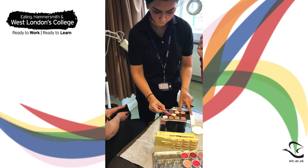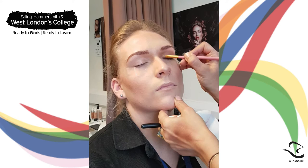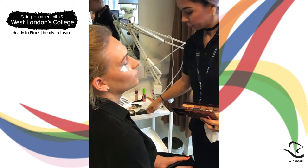On a flat brush, pick up a shimmery champagne shade and pack it on the inner third of the lid. Blend with the other shadows with a clean fluffy brush.